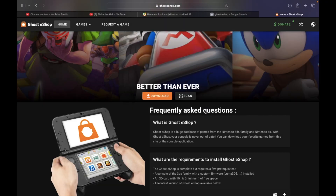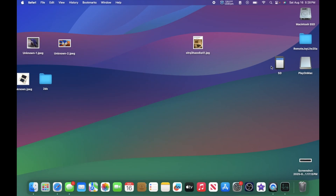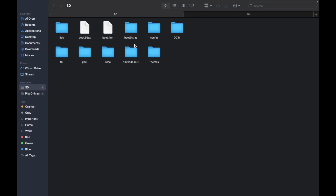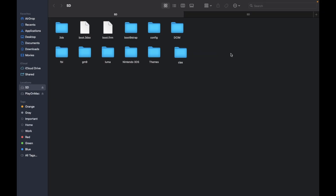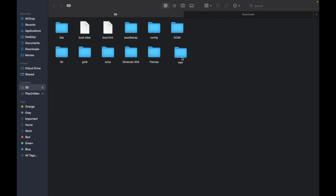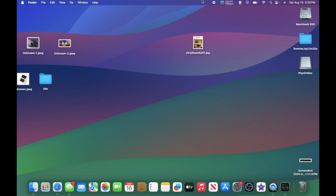We can also do this without a computer. But with a computer, as you can see, it goes to eShop.CIA. Open your 3DS SD card. I'm gonna open up a new tab. There is no CIA folder, so make a new folder — just call it CIAs. Then in your downloads, just grab this, throw it in your CIAs folder. And now just unplug your 3DS's SD card. On Mac, there's a notification saying you didn't eject your SD card safely — no one's gonna read that.